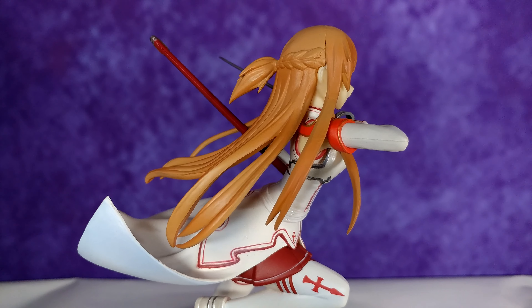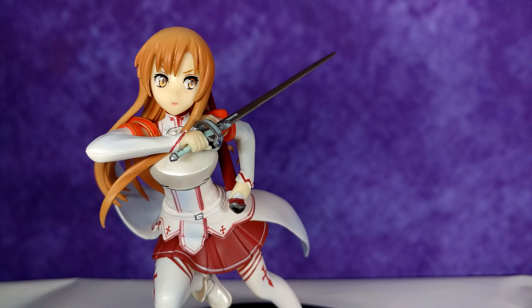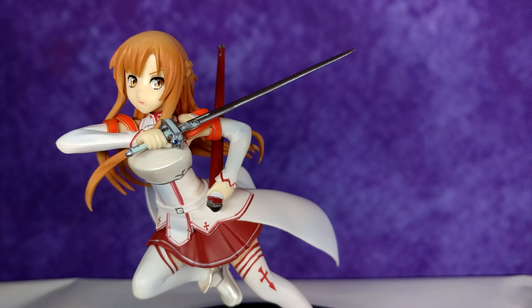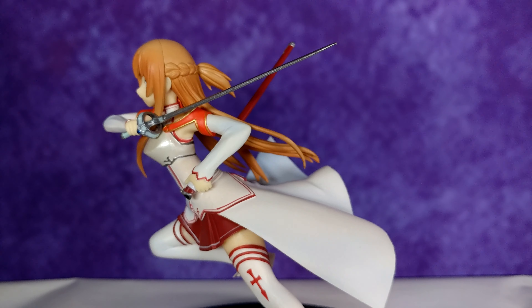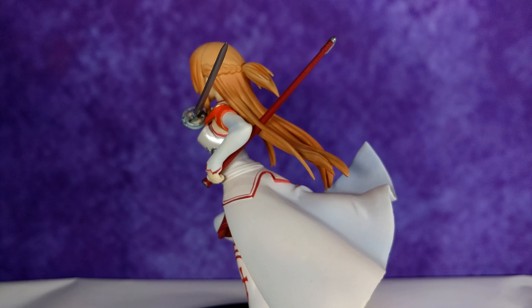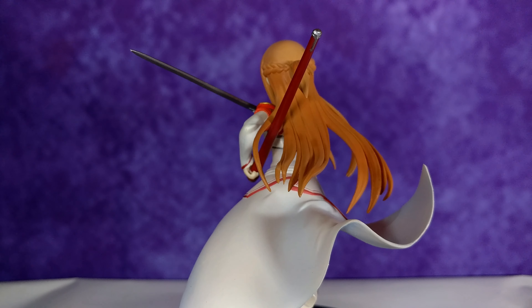Speaking of the pose, it's my favorite part — very dynamic, looks really cool, and it's actually the main reason why I bought this figure. Her facial expression works really well and doesn't look awkward at all. Most importantly, the figure does look like Asuna. Overall, great design.